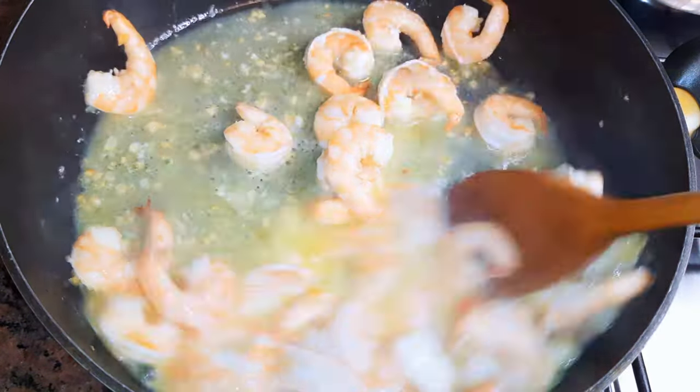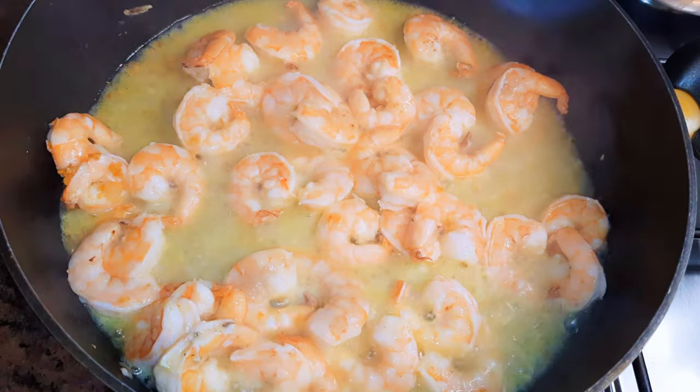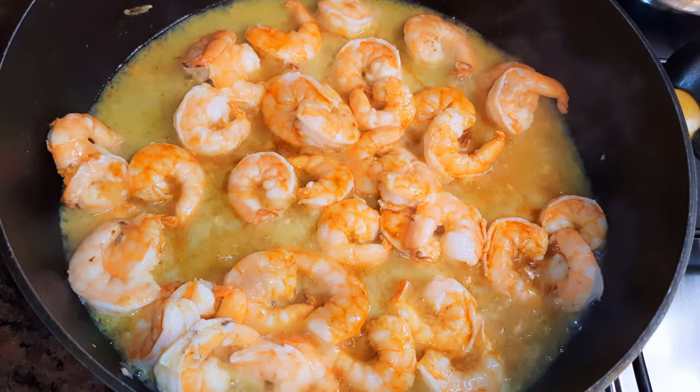After about three minutes, I'll just take off the lid and let the water evaporate a little. Then I'll come in with a little bit of dark soy sauce.